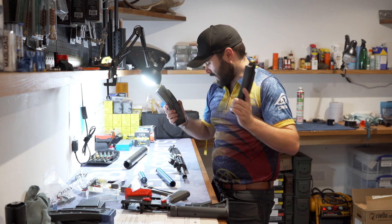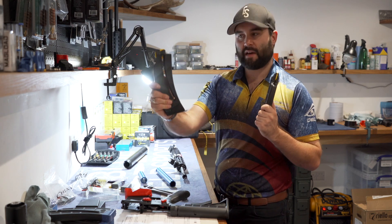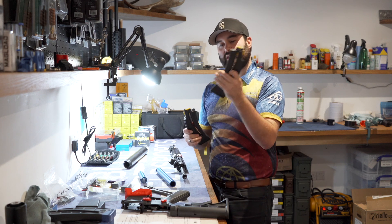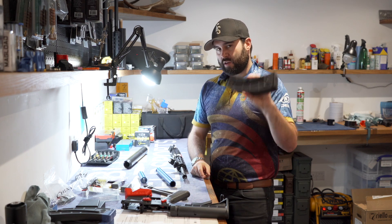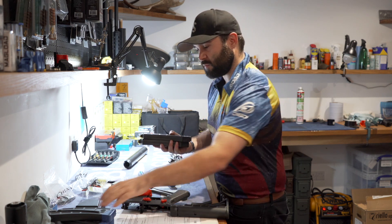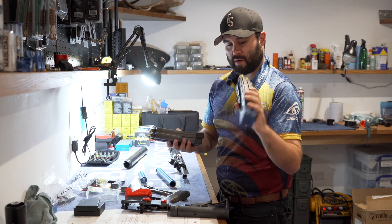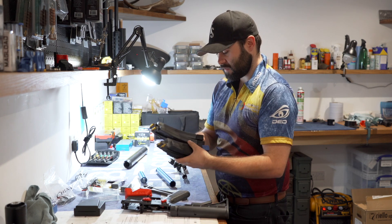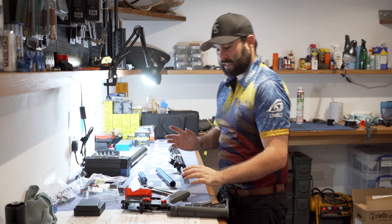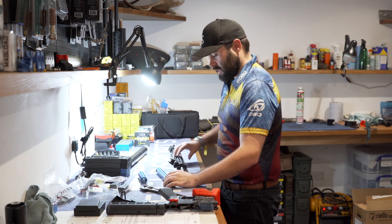Everything else is now done on the rifle. Unfortunately we only have the one magazine that came with the rifle and one spare in stock — these can be incredibly hard to get hold of, so we currently have another order in at Bluefield Sports. Tom needs four for the comps, so Alex is very kindly lending him his for the time being. The other two will be fitted at a later date.